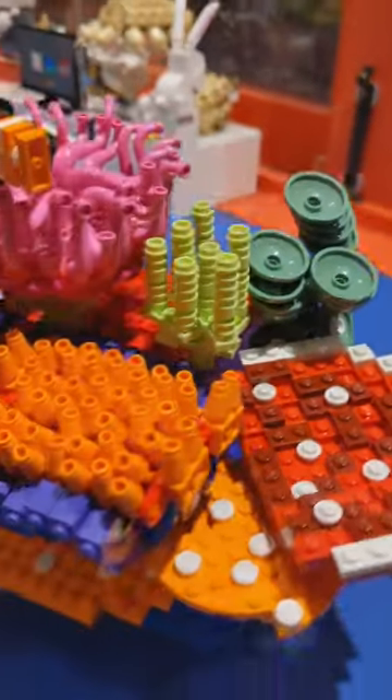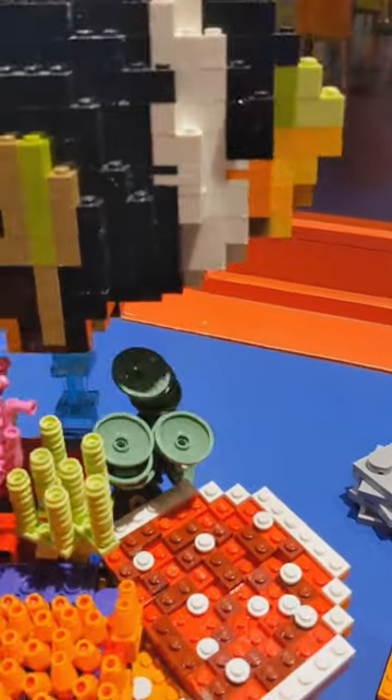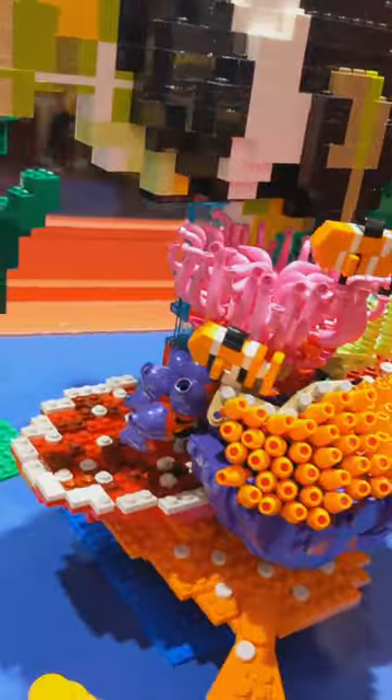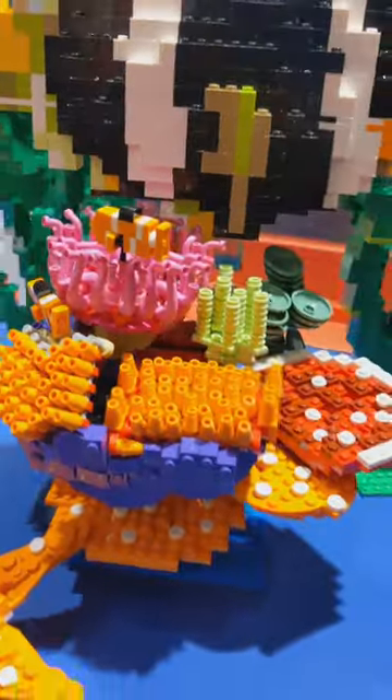A few more miscellaneous corals and we're ready to put the big tropical fish on. I'm very happy with how this turned out and I think it's gonna look great in our aquarium display.